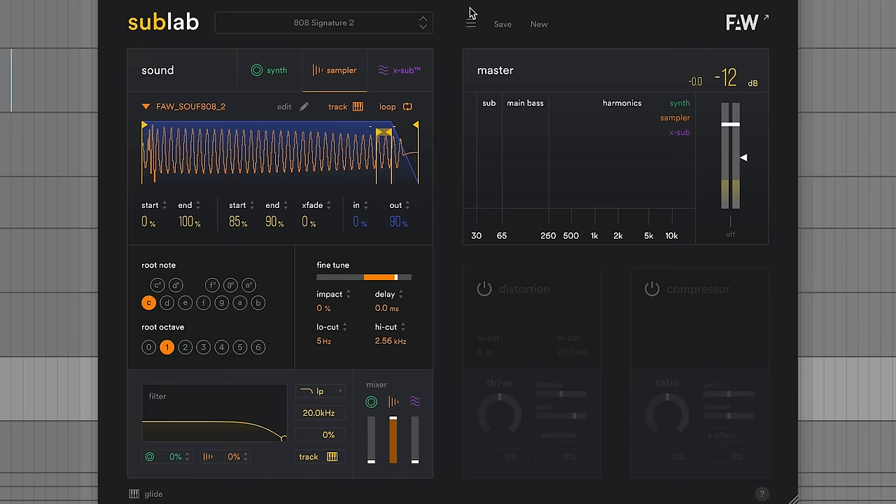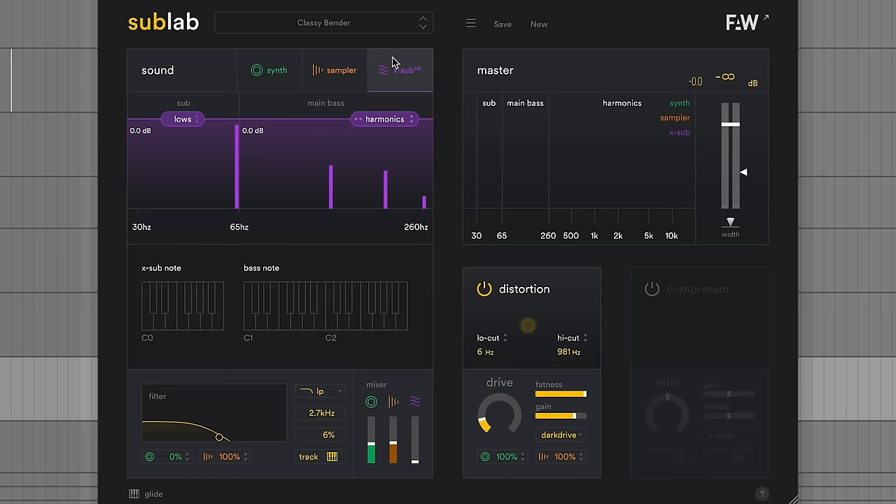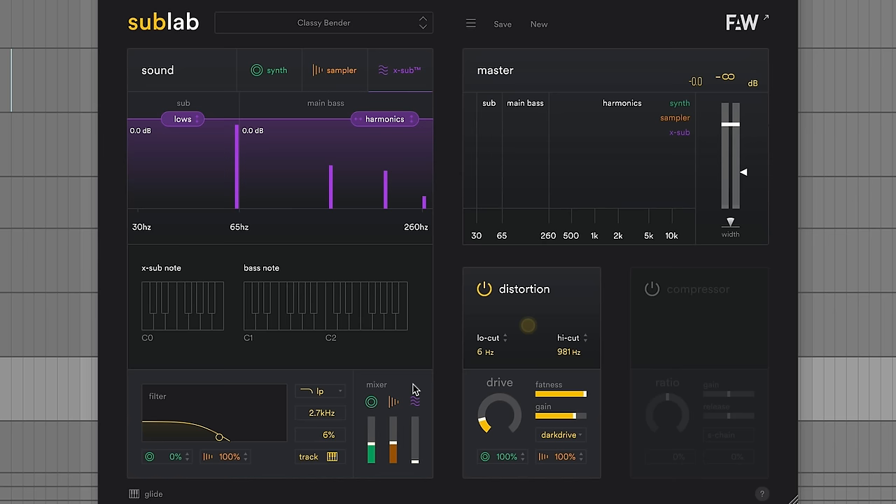Each of the three sound layers can be tweaked in the usual ways you'd expect for a sample and a synth. They also give you a filter, a mixer between those three sounds, and then a distortion and a compressor after that. So it's really easy but it sounds awesome. I think I've seen it for like $40 or $70 — it's a pretty good deal. But if you don't have that, let me show you how to make your own.